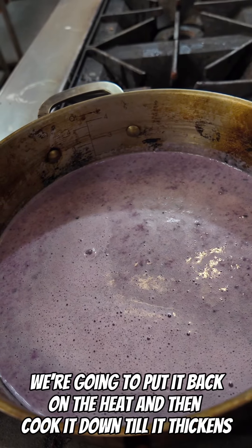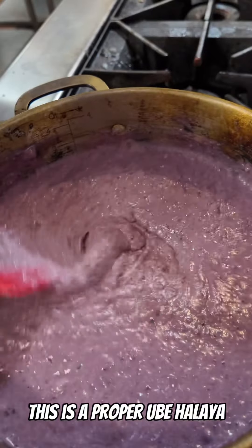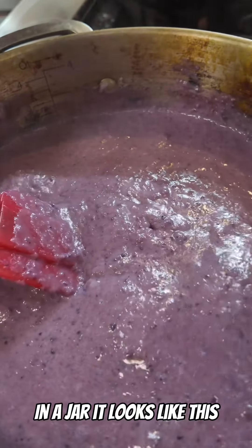We're gonna put it back on the heat and cook it down until it thickens. Gotta control your heat here. You gotta stir it constantly, otherwise it burns. This is a proper ube halaya. If you go to the Philippines and you buy ube halaya in a jar, it looks like this. She is thick.